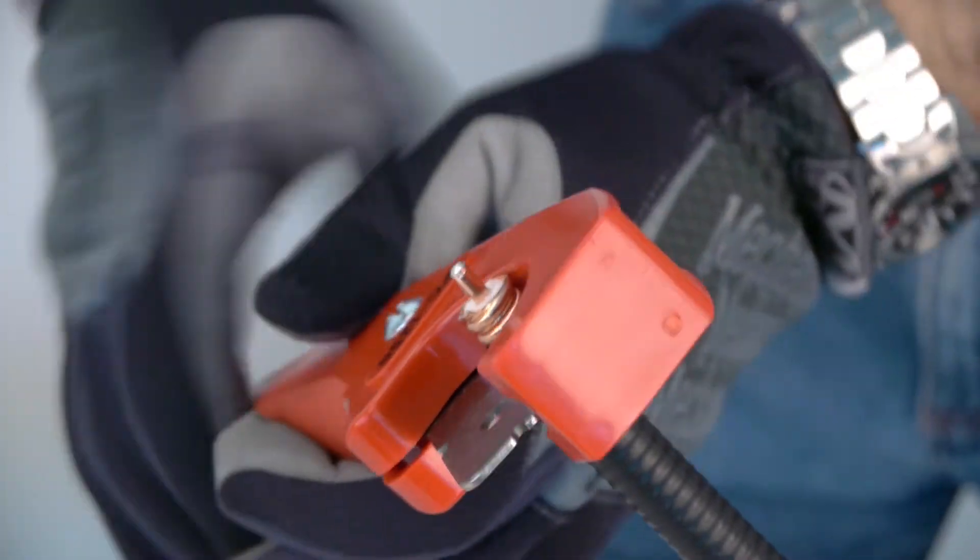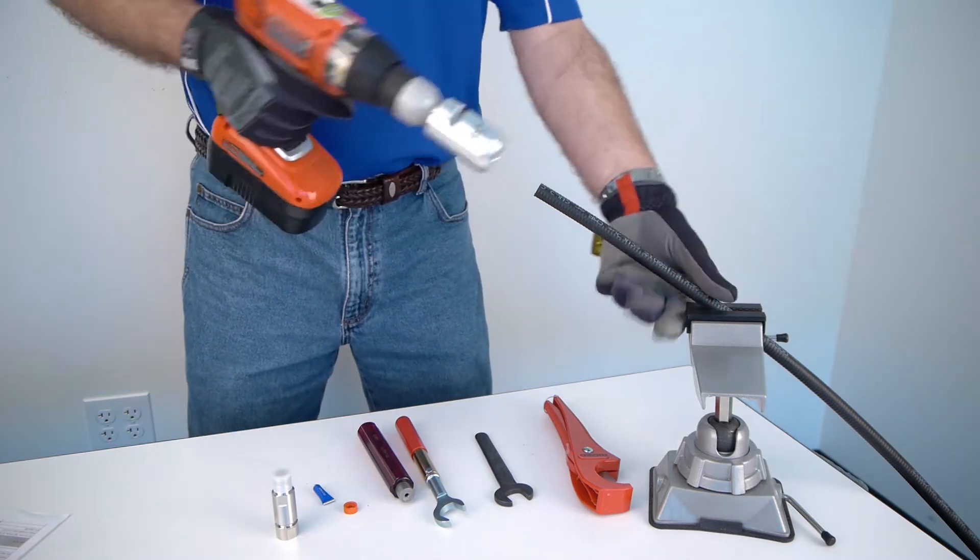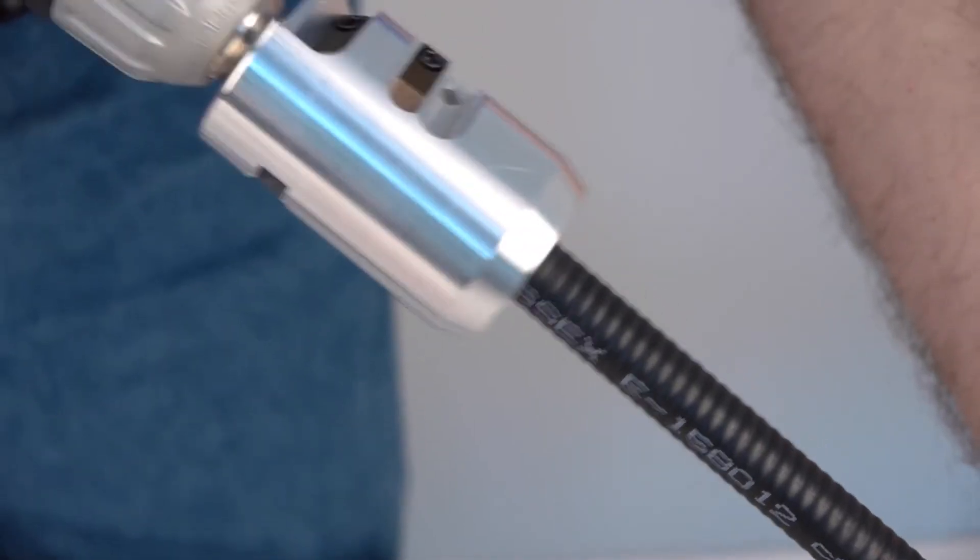Clean cut end of cable with approved cable cutting device. With cable straightly aligned, press cable into prep tool, start drill and apply steady pressure until cut materials discharge.